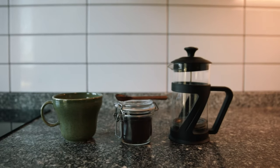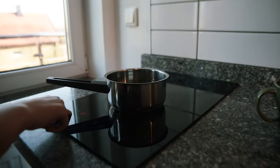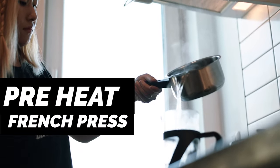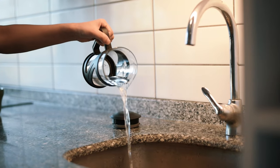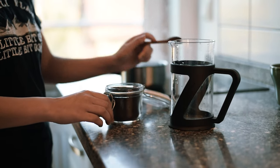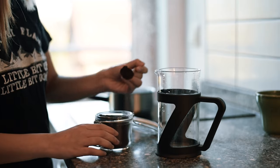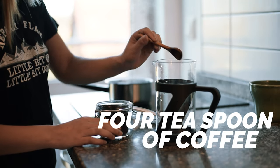First of all, you need a French press and medium coarse ground coffee. Heat the water on the stove. Once it's hot, pour it into the French press to preheat. Once the French press is warm, throw the water out. We don't have a scale at home, so we put around four teaspoons of coffee.